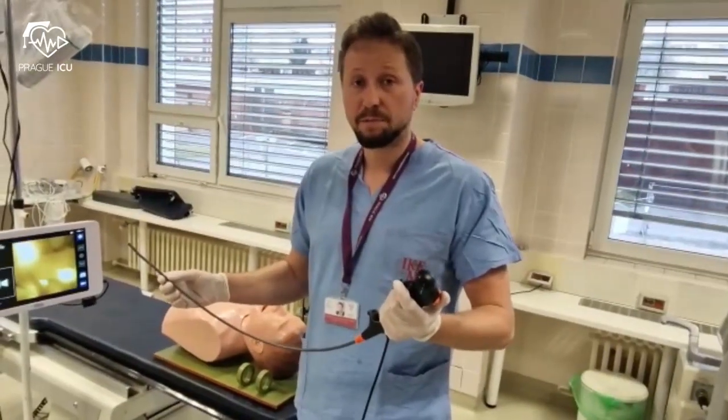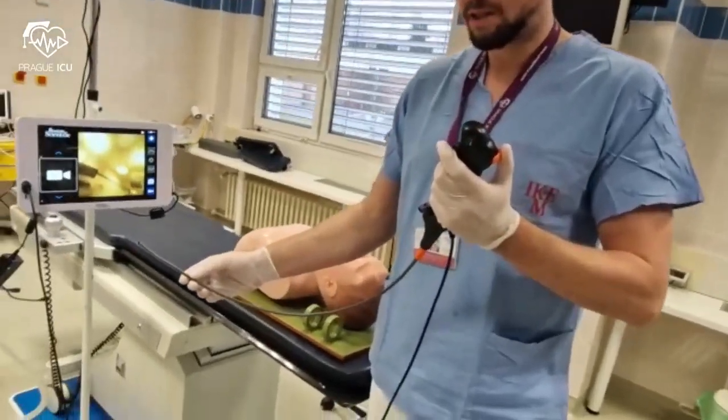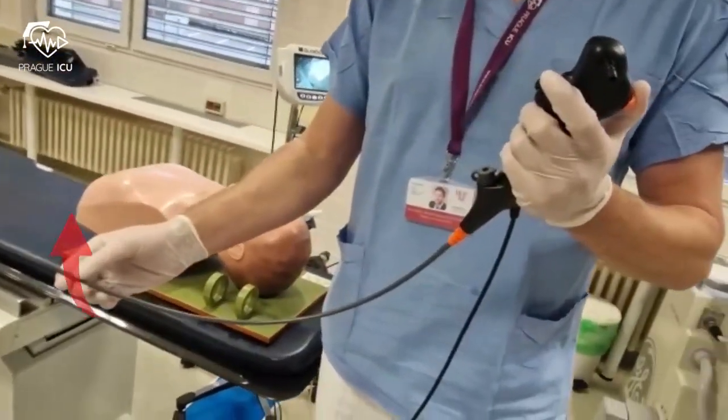Today we will use the flexible Boston Scientific Bronchoscope. The lever controls the tip of the scope — it can move up and down.